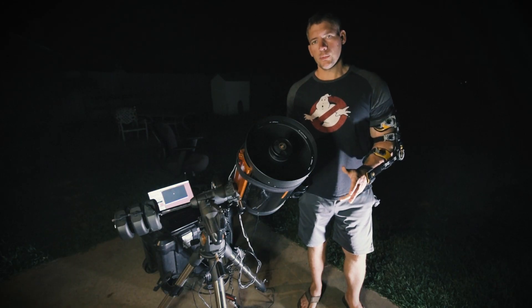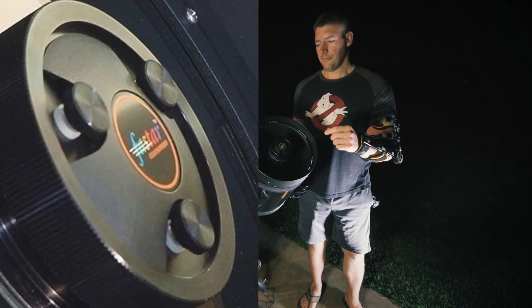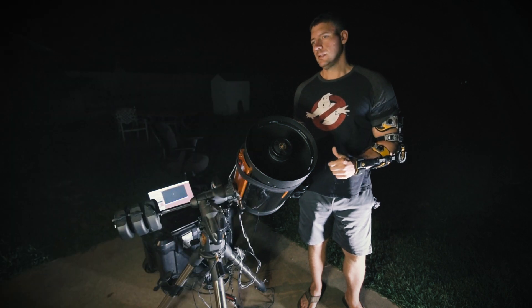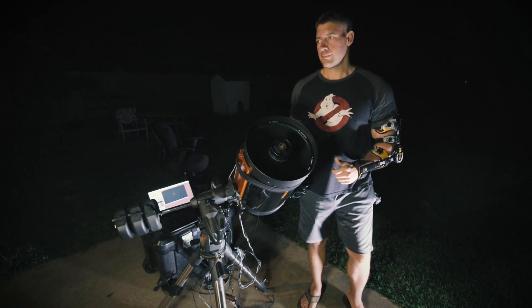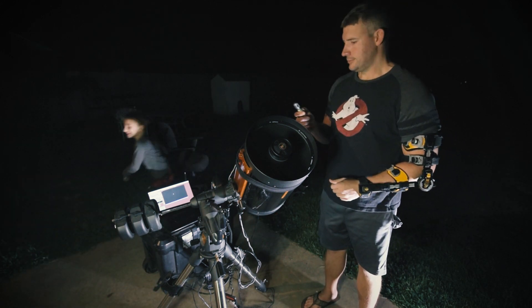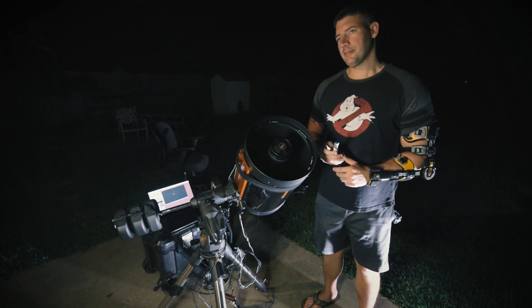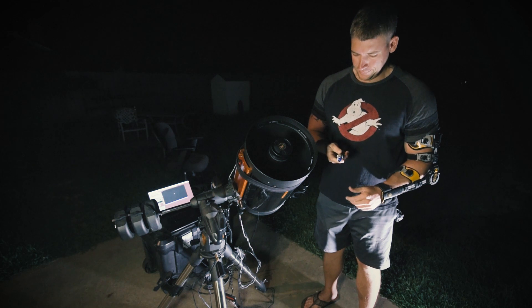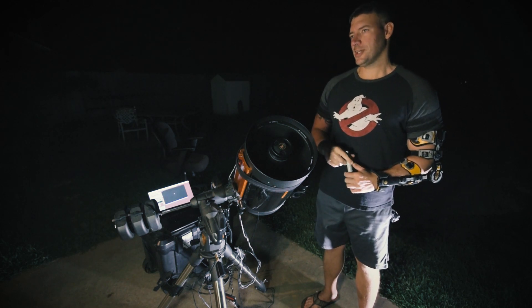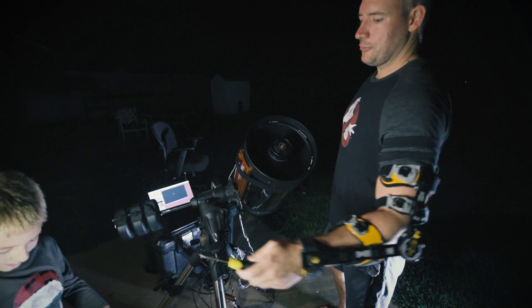So after you move over to a bright star, you see your three collimation screws on the front. If you don't have Bob's knobs, then you need a screwdriver. Can I get my screwdriver, please? That's the wrong screwdriver. Okay, bring me the screwdriver. Got him! Thank you, funny little boy.